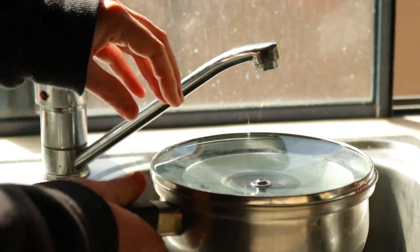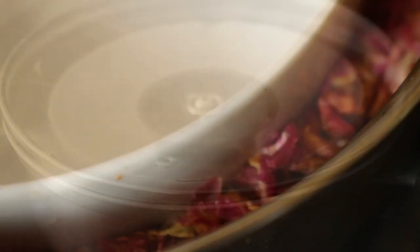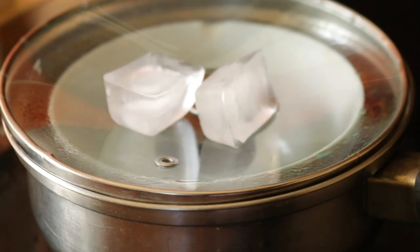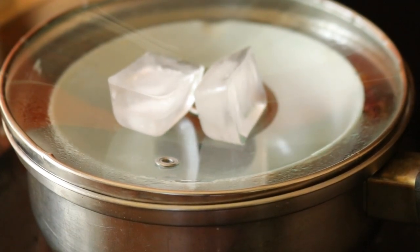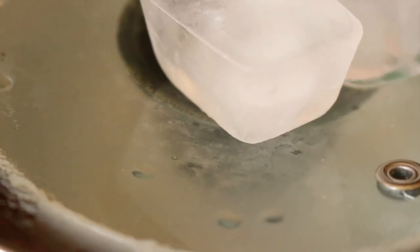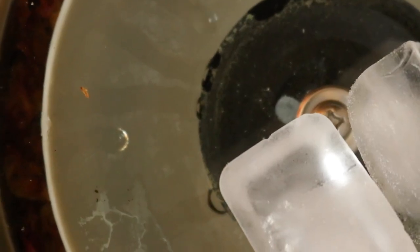To make this rose water, start by placing a small heatproof bowl at the centre of an empty saucepan and add one cup of dried rose petals or two cups of fresh rose petals around the bowl. Make sure not to get any petals inside the bowl, as this is where the rose water will collect. Then add enough water to cover the petals in the saucepan and place the pan on medium-low heat and bring to a simmer.